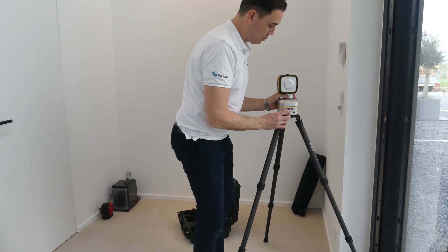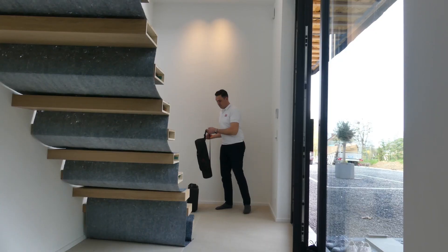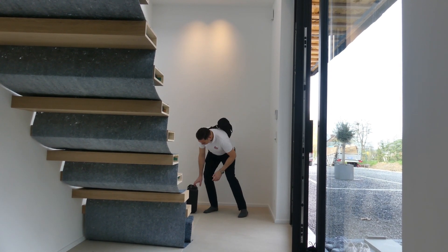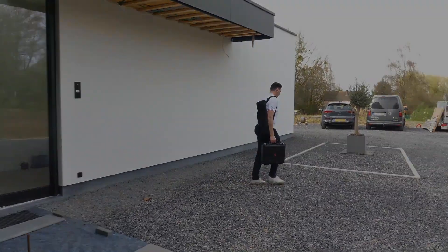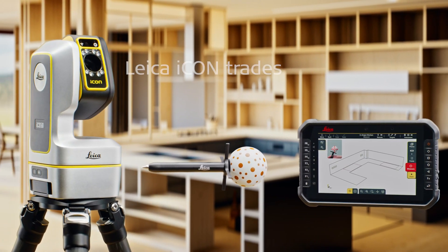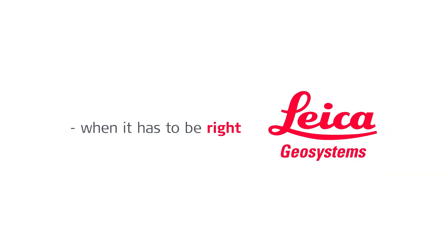Just as easy as you set it up, you can quickly release the sensor and pack it in the case with the tablet and the accessories. The job is successfully completed thanks to Leica Icon Trades.